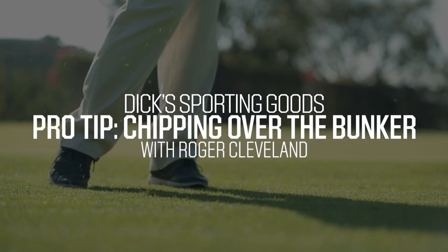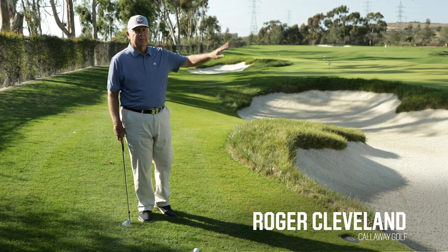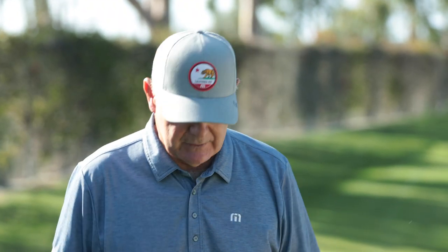Roger Cleveland with Callaway Golf walks you through one of the harder shots in golf: a soft pitch over a bunker to a tight pin on a sketchy, slightly downhill lie.